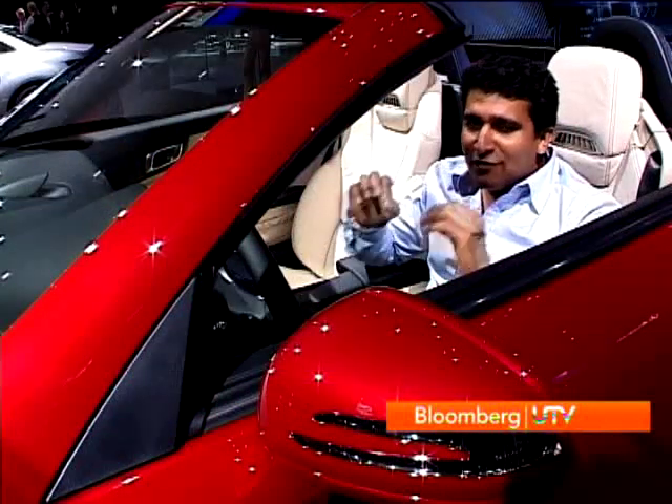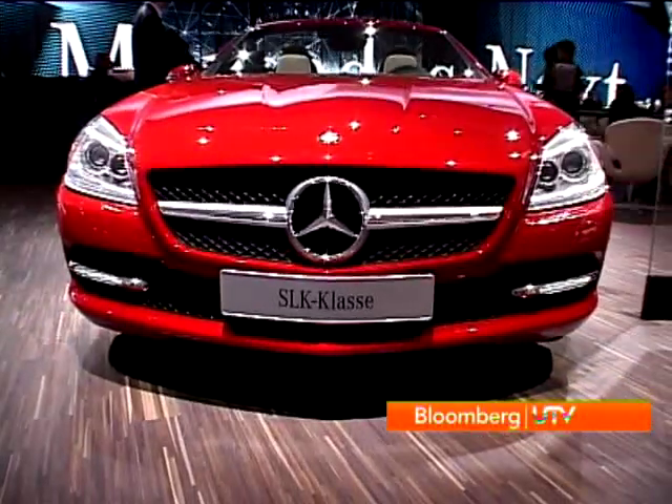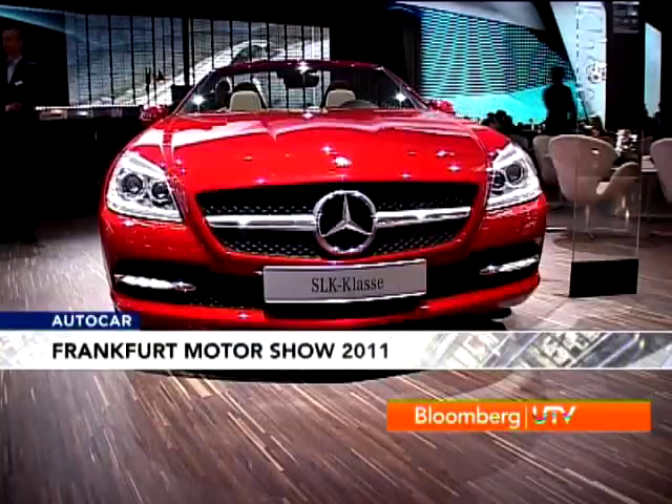The SLK has always been an attractive little number, and this one will be all the more attractive when it comes to India because it's powered by a diesel engine with 205 bhp on tap. The second-generation SLK unveiled earlier this year is a more advanced car — sporty as before and keeping its folding hard top. We can expect it on Indian roads in the first half of 2012.